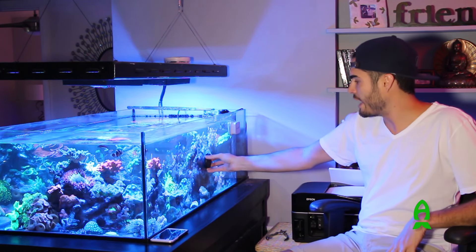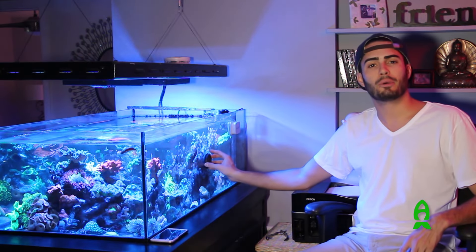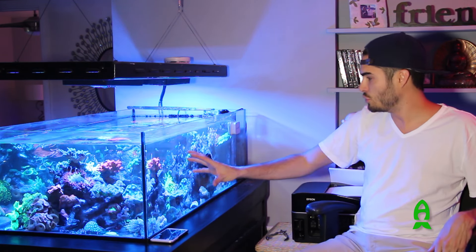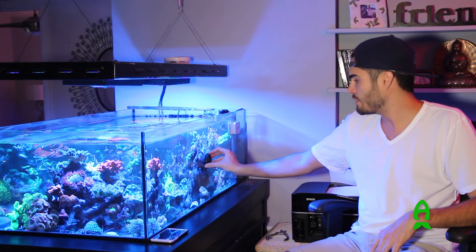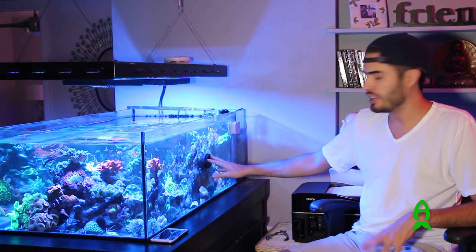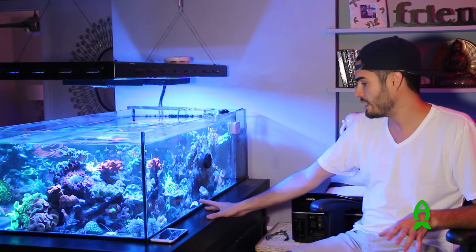Over here on the side of the tank — normally this will be removed if I have people over — I call this the detritus buster. When you're running a dual island setup in a peninsula style where you have flow coming down and over the islands, detritus tends to build up in the middle over time. So I have this pump running for about an hour a day on a weekly basis — it keeps the detritus suspended long enough that it can make it into the overflow, down to the sump, and get filtered out.